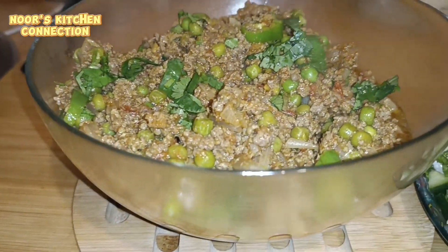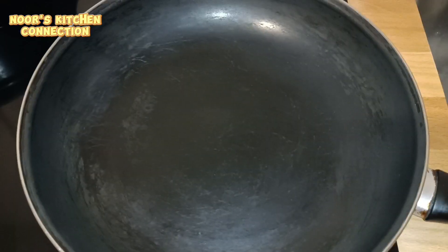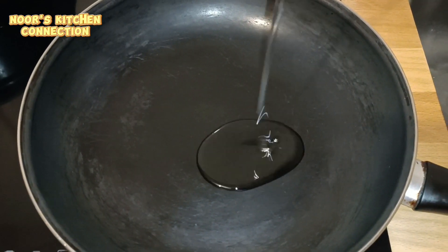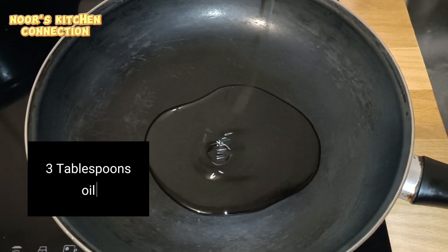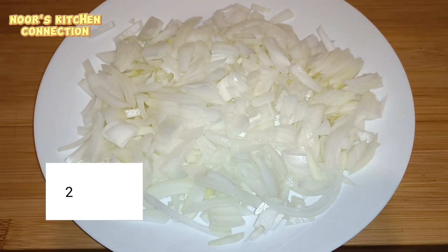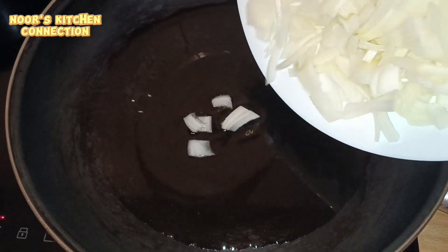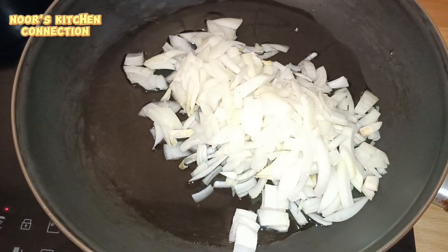We are all running in order to fulfill our basic duties, but in order to be very successful we should be organized and value our time. So let's start making our dish. First of all, I've taken three tablespoons of oil and two onions, normally diced. Add them to the oil and let them soften a little bit.